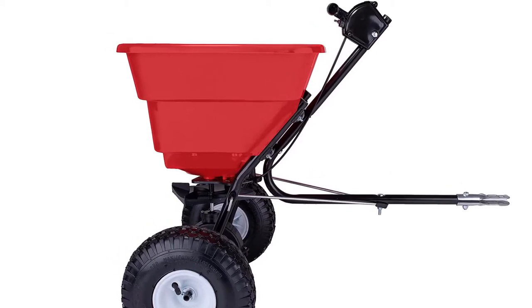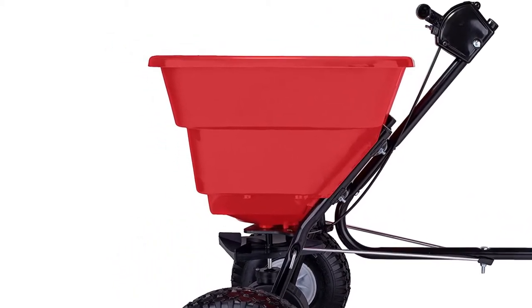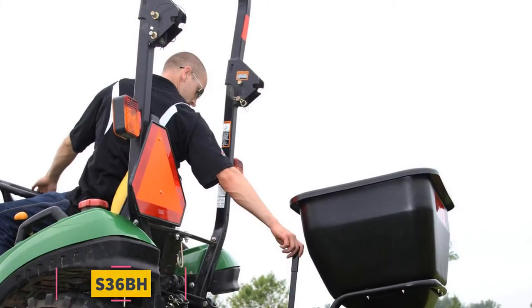On the downside, the assembly of this model can be a bit of a challenge. Plus, it does not come with any warranty. At number 4,